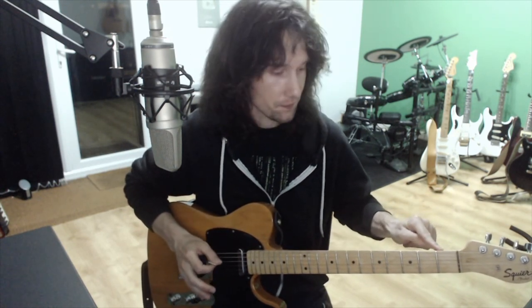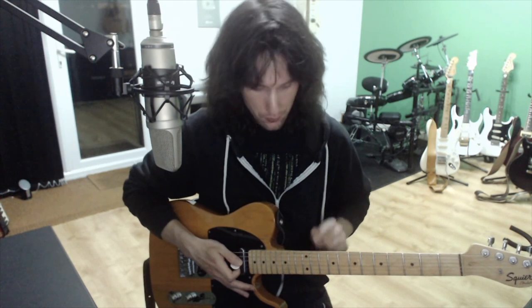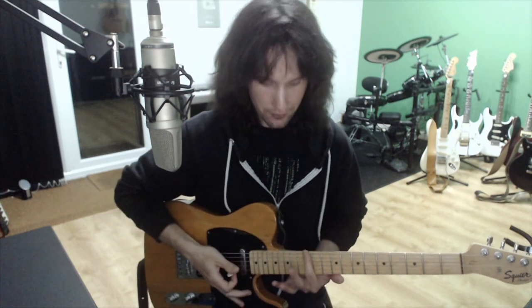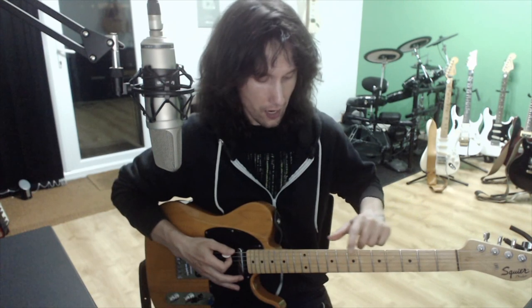If you play your open string, that's an E. In the alphabet of music, it only goes up to G — so it goes A, B, C, D, E, F, G — and then it keeps on going forever, cycling through. So once you get to E, where we're starting, the next E is where the two dots are. All of these frets give you every note that there is, including the sharps and the flats, until you start again at those two dots. That's what these signify — it's called an octave. So if you go all the way up your E string, you've played all the notes that there are.